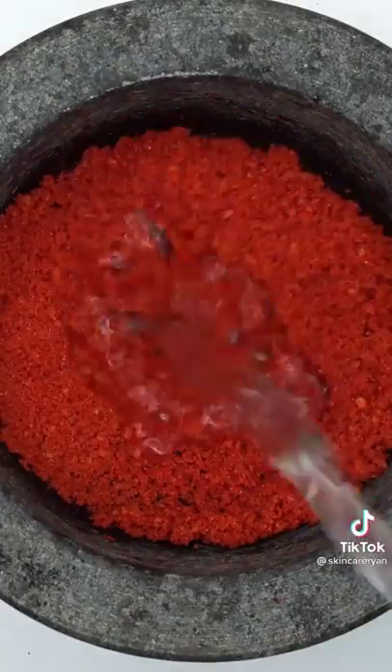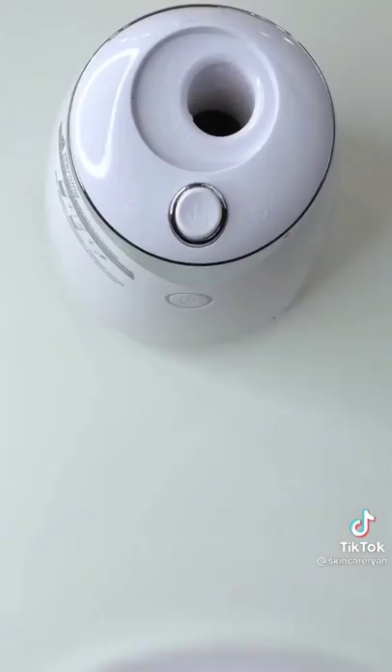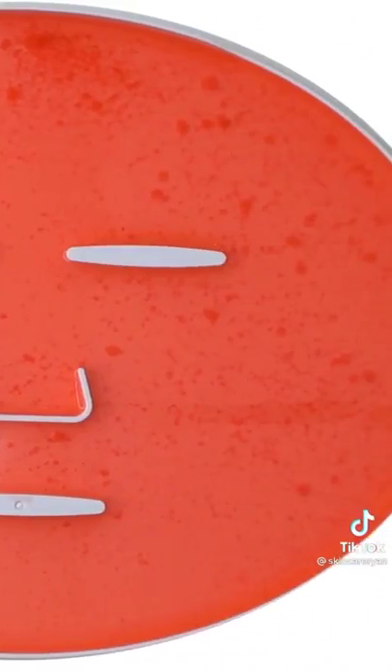Making a Takis face mask — Takis Super Fuego. Smash, smash, smash — whoa, I can smell the heat. Mix it up, add some water for the fire, mix it up, bubbles, suck it up, add the white stuff, turn it on and dispense. Check the after results, wait a few minutes and try it on. This face mask is seriously intense!